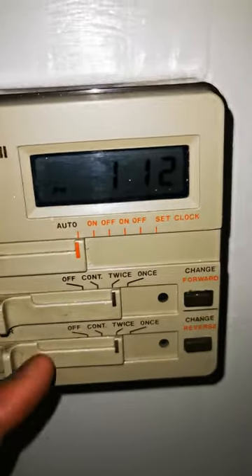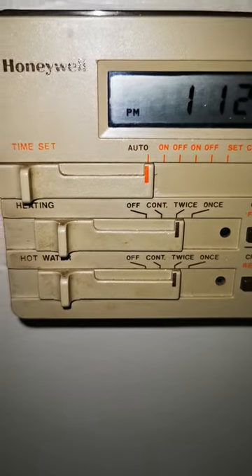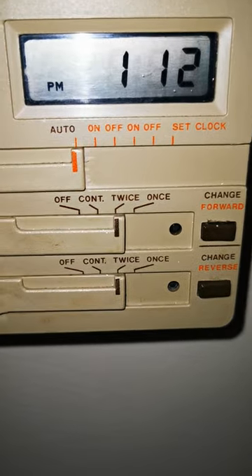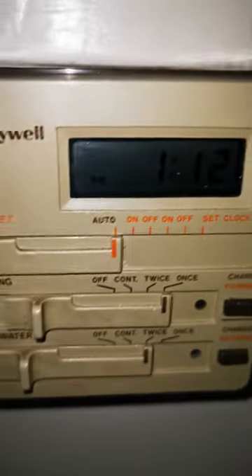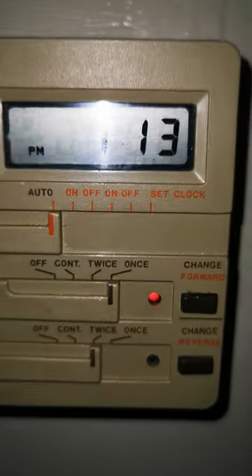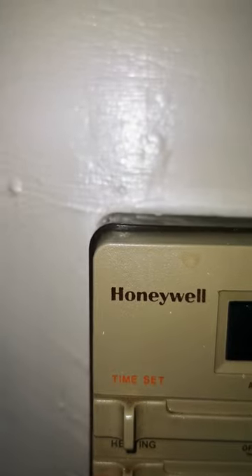The first label is 'off' — so if I slide it to the off position, it means off, I've turned it off. 'Continuous' means I just want it to keep running. Then 'once' means I'm putting it on once, and when it's on 'once,' using this button, I've basically overridden any automatic settings that I've done. I could turn that off and put it back to 'twice' if I want to keep using my automatic settings.